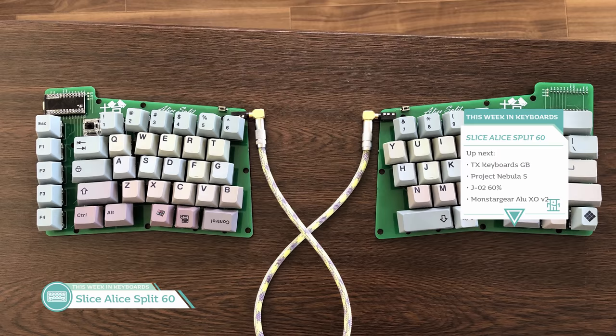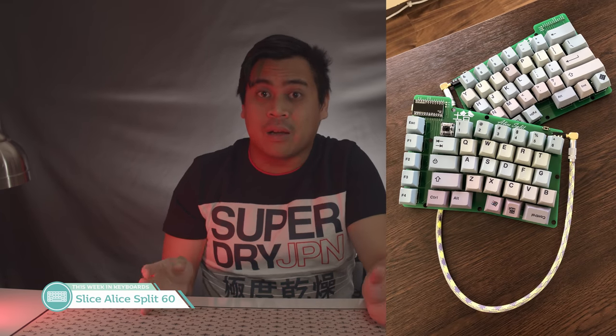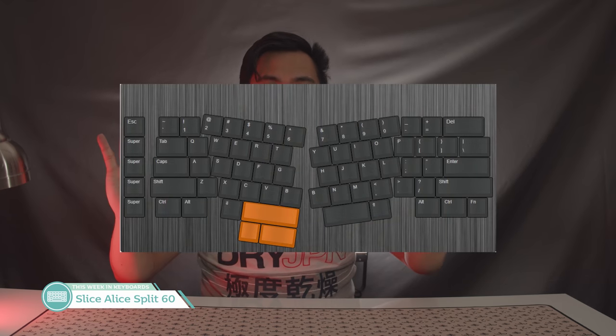Next up, we have the interest check for the Slice — an Alice split 60 by 2 Moons. You take an Alice, you slice it in half, and you get your Slice. It's definitely a very DIY kind of board, but it's a pretty cool idea. There will be an option for a 3mm acrylic or 1.5mm steel plate. The layout is similar to that of an Alice, with some changes. This definitely looks to be a very cost-effective board, and I think a lot of people are going to enjoy it. There's also going to be an RGB version if that's your jam.